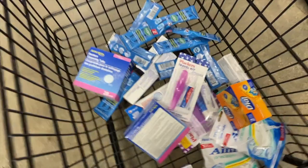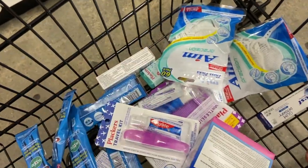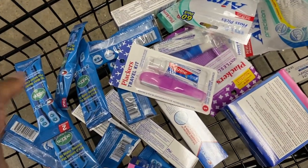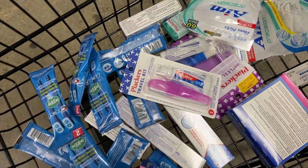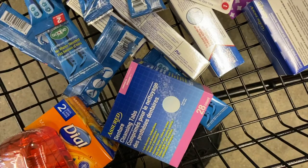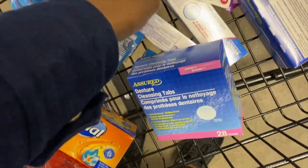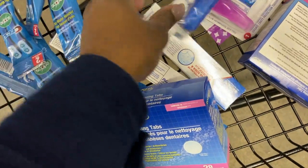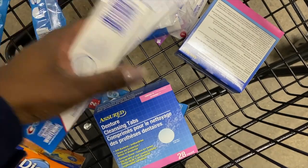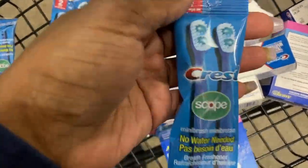I think we did pretty good. So this is what I got: I got some soap because I like to clean with bar soap. We got denture stuff, travel toothbrushes and toothpaste, and the Crest Scope Mini Brush — I'm so happy I found these, I didn't even know that was a thing!